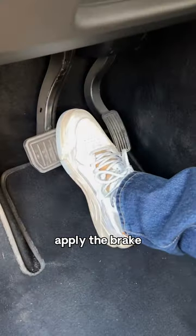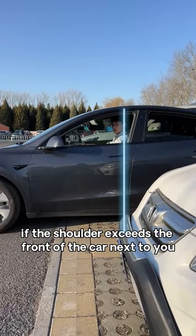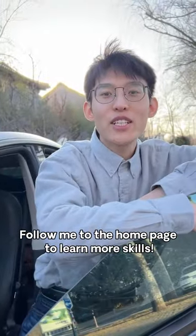Finally, when you drive out of the garage, if the shoulder exceeds the front of the car next to you, just turn the steering wheel and you will not touch the car next to you. Have you learned these tips? Follow me to the home page to learn more skills.